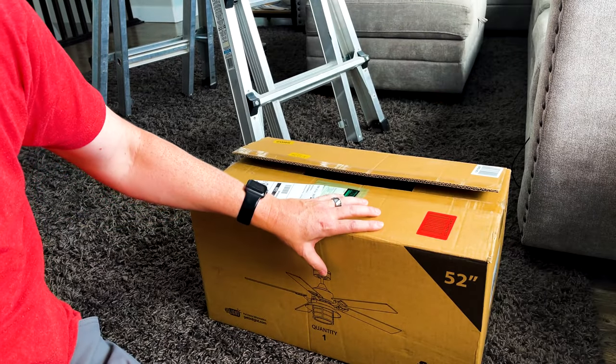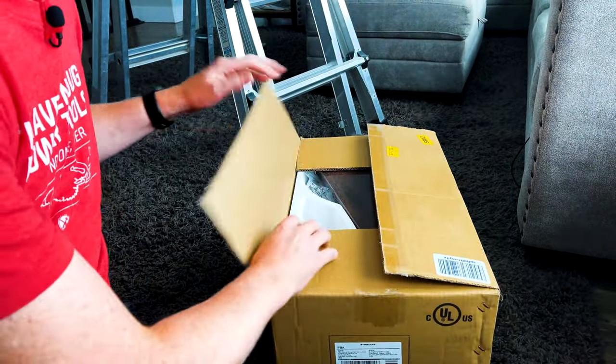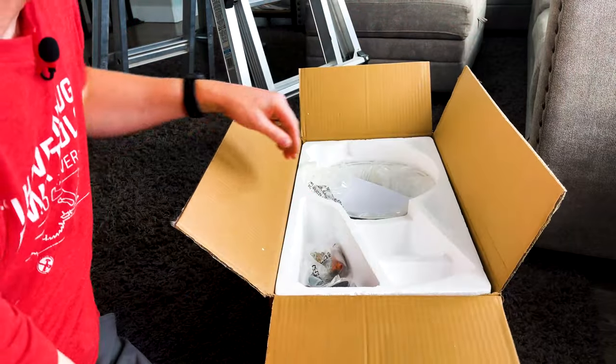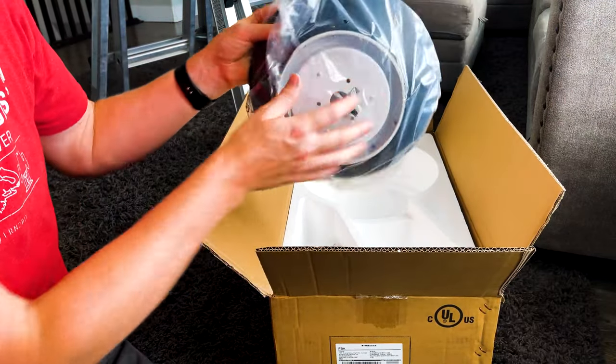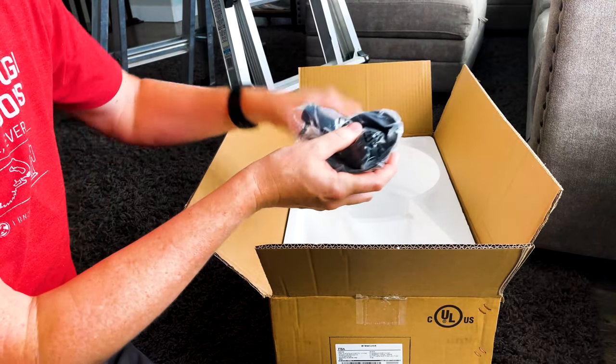The ceiling fan we're replacing the old one with is this InLight 52-inch fan. Inside the box we have our blades, our light assembly, and some parts that go up top.